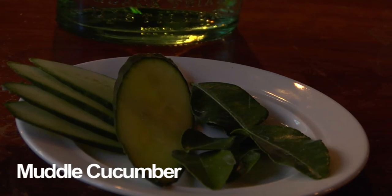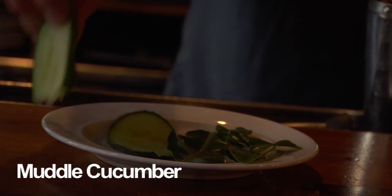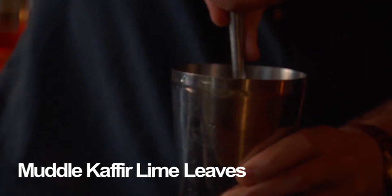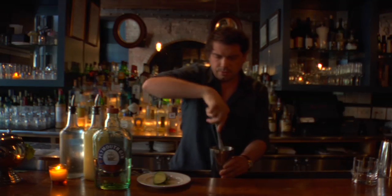So we're going to start by muddling a bit of cucumber with the kaffir lime leaves. The muddling doesn't have to be a rough process at all — you can just do it very quickly.